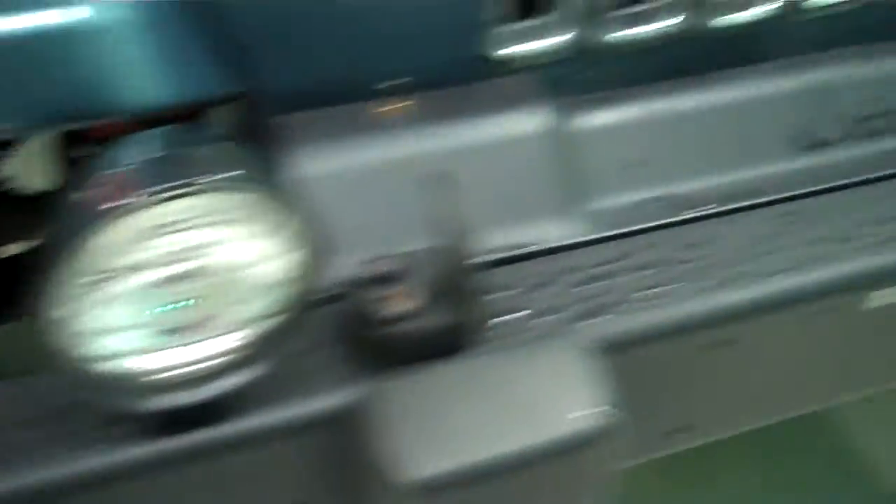First off, you've got the front fog lights. Now, this Jeep has the air ride suspension in it. What it is, you hook an air compressor up to this, you pump it up, and then from within the vehicle you can let it down again — it raises and lowers the center of gravity. To do that, you've got these little nozzles here on the front bumper.